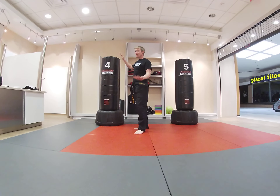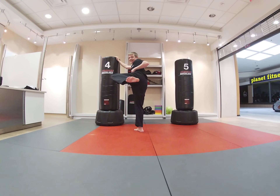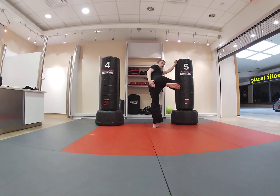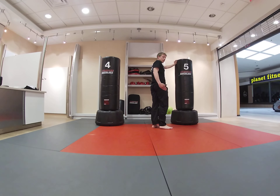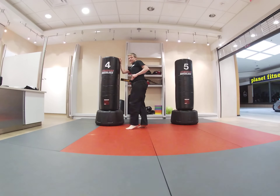Sometimes it helps to have something to balance on, like a wall. You can chamber, turn that knee over, and hold it there. I want the leg, knee, and everything nice and straight. When you strike out, there's a nice extension, then turn it back and bring it down. Changing sides: chamber, turning my hip over, I extend, I retract, and I like to stop my foot right on the ground. Chamber, pull my toes back, turn my leg over — you can see the bottom of my foot — strike out, back, and down.